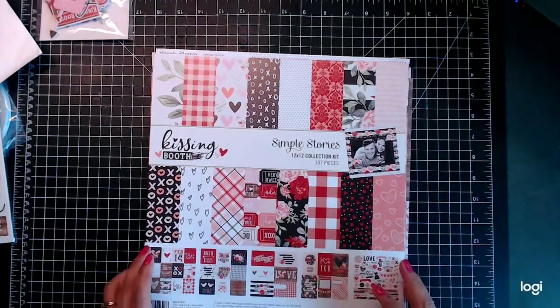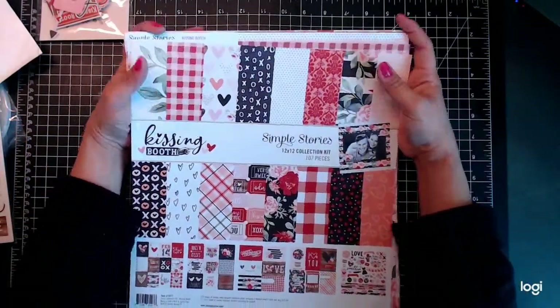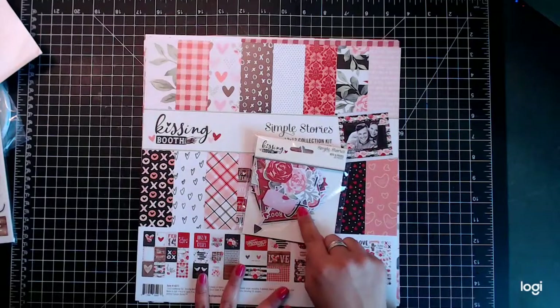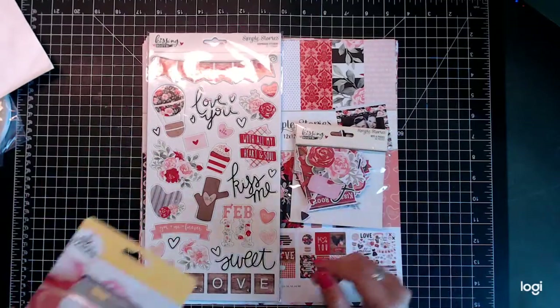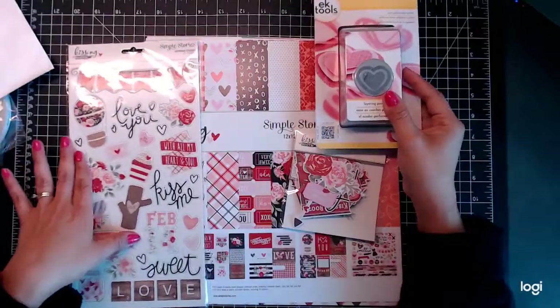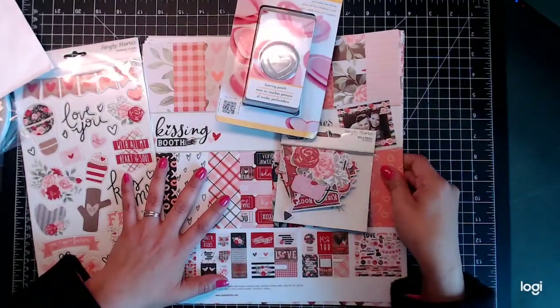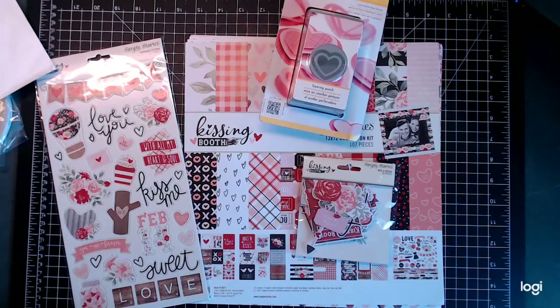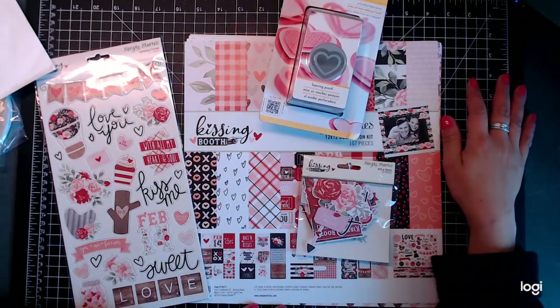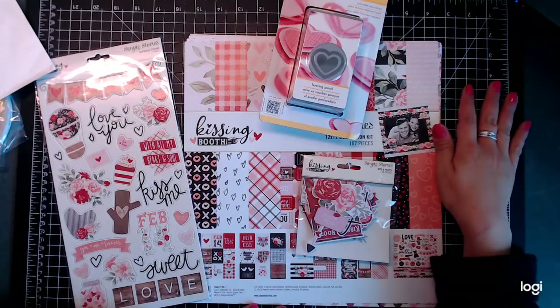Y'all have to go to the store and get it — I just absolutely love this paper. With the bits and pieces, the chipboard pieces, and the heart punch, we are all set for Valentine's Day! This is Kissing Booth by Simple Stories and we will be making a mini album with this. It's so pretty, and I hope you all join me. Go to JNS Hobbies and check it out. Thanks so much for joining me — I hope you have a beautiful day. Bye bye!